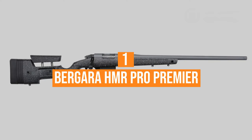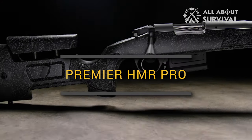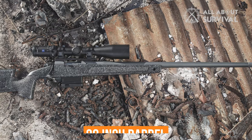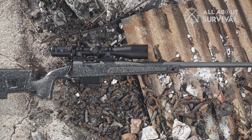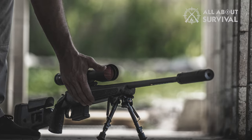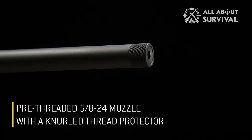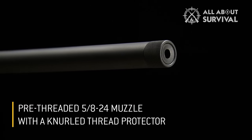Number 1: Bergara HMR Pro Premier. Bergara produces excellent and affordable precision rifles, and the Bergara HMR Pro Premier is easily one of the best precision rifles for the money. Bergara built this model around a 20-inch barrel — a versatile length that's accurate enough for hunting and tactical shooting, but short enough that the rifle is easy to handle in most situations. Long-range competitors may prefer a 22 or 24-inch barrel, but the barrel is threaded, so the slightly shorter length comes in handy if you plan to add a suppressor.